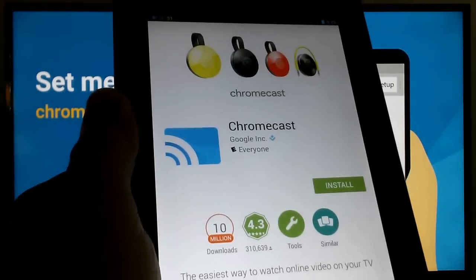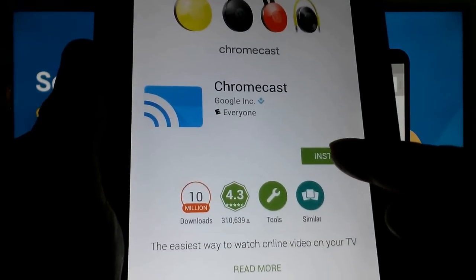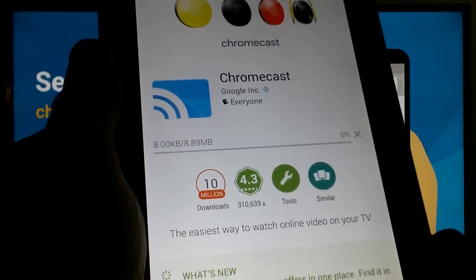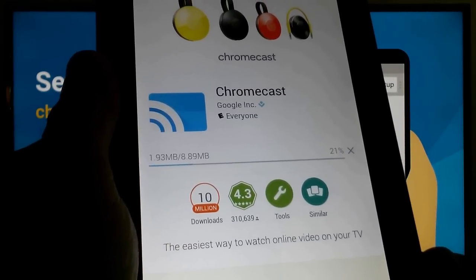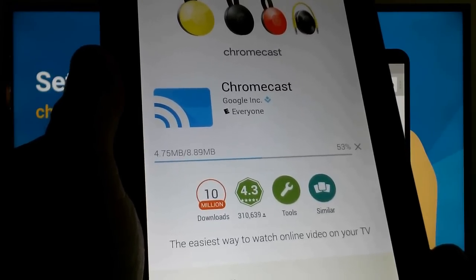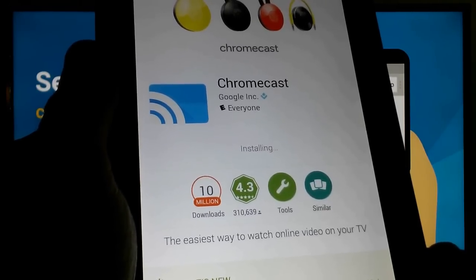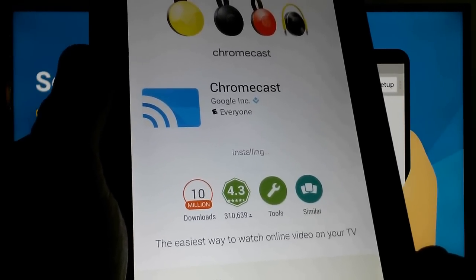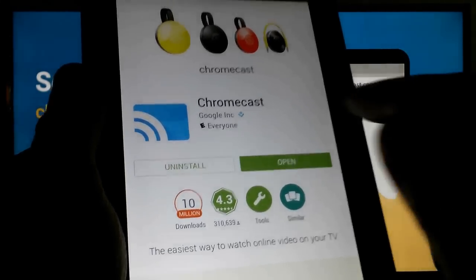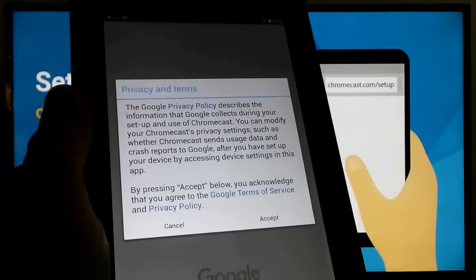Once you're there, it'll come up and say 'Chromecast — install the app,' and I'm going to go ahead and do that and accept. Depending on the speed of your Wi-Fi, it can take a few seconds to a few minutes to download. Once it's finished downloading, it will install, and once it does install on your mobile device, you can go ahead and click Open.